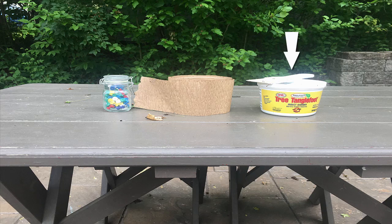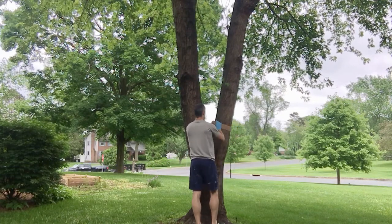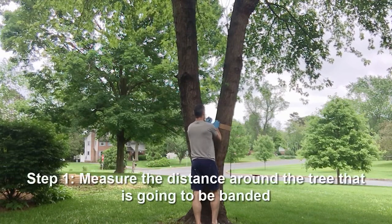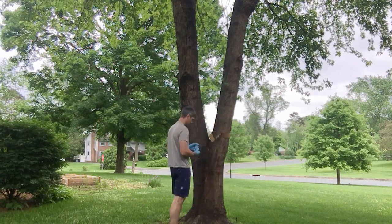Some people use an adhesive like double-sided tape. I use Tanglefoot for the purposes of this video and found it works pretty well. These are the three primary items you need, and some people also like to wear gloves. The first thing you want to do when banding your tree is measure it out — just getting a general gauge for how wide the tree is and how much banding you're going to need.